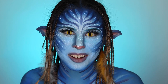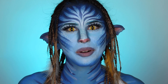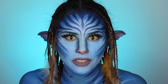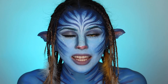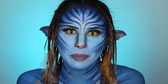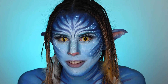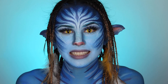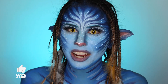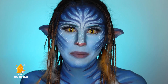Hi guys, welcome back to my channel! I'm really excited today because this is not your everyday makeup. I was so excited and I'm so thankful for all the positive responses on my Halloween looks, so I've decided to make special effects makeup a permanent part of my channel. Special effects makeup is by far one of my favorite things to do because you can be so creative. Without further ado, give this video a thumbs up, subscribe, turn on those notification bells, and let's hop right into this tutorial!